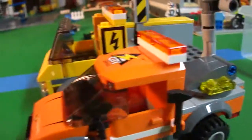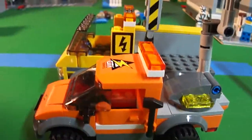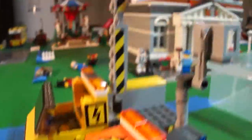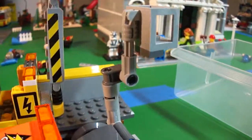Hey everybody, this is MegaPanzer13. Sorry about the cutoff on part 1 — this is part 2. I accidentally hit a button. So yeah, this bucket's even bigger than that one.